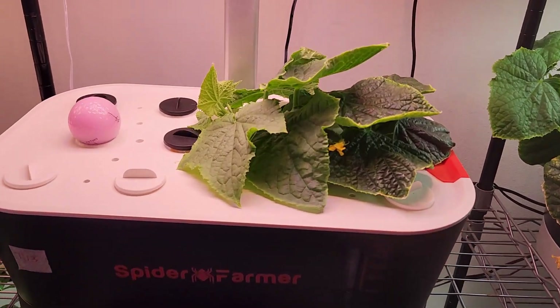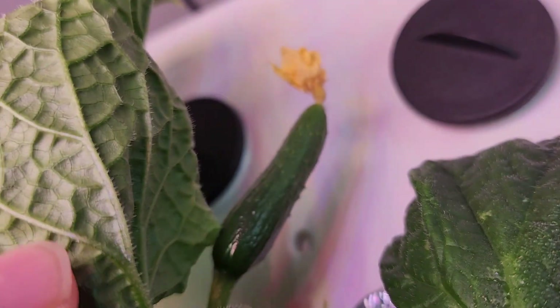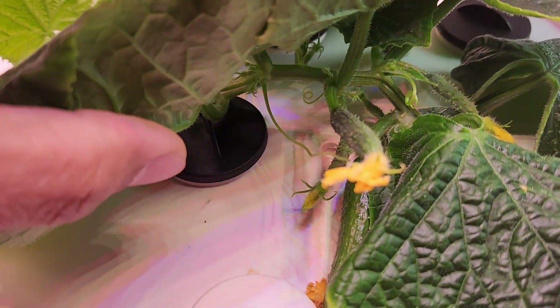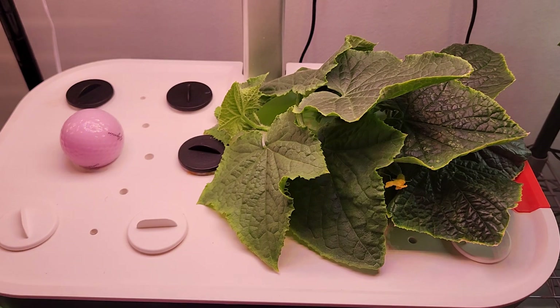It's day 17. The plant is coming along excellently and I see very good progress on two cucumbers — one here and one on the other side. I hope these two will survive and grow big. I am pretty sure they will actually survive. And there are many more babies on the way. This is really excellent progress, just within 17 days.